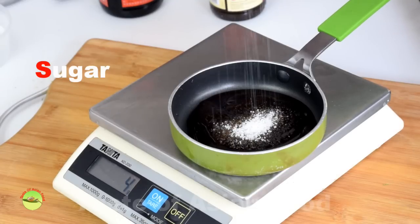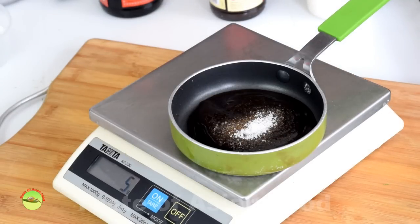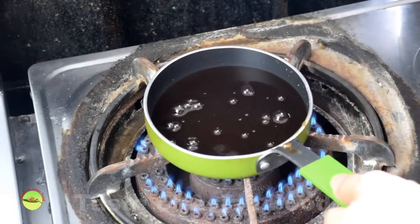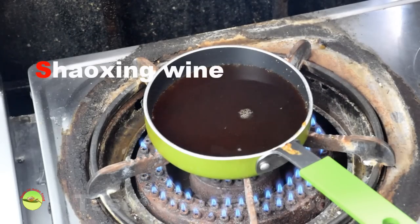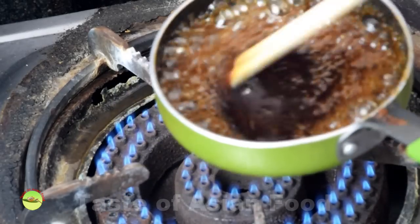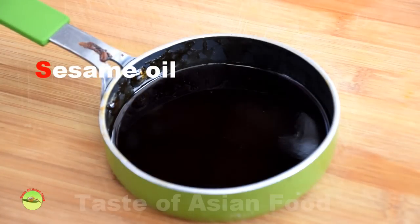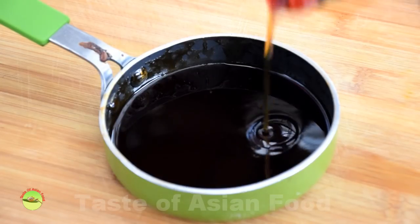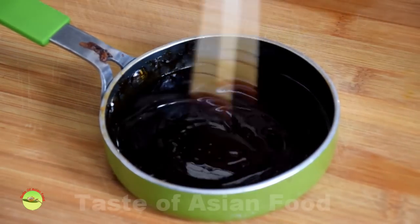Chinese broccoli has a slight bitter taste, so it is always necessary to add a small amount of sugar to balance the bitterness. Turn up the heat to dissolve the sugar, then add some wine and reduce to the desired thickness. Turn off the heat and add a dash of sesame oil once the sugar is dissolved and removed from heat, as sesame oil will lose its flavor due to prolonged heating.